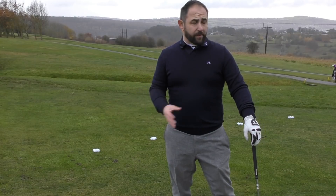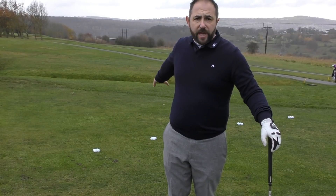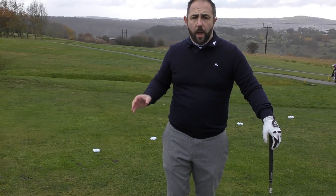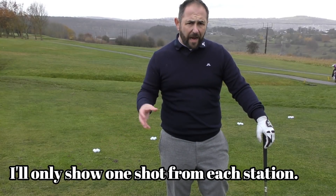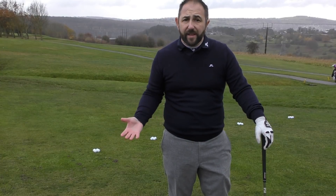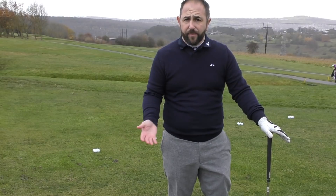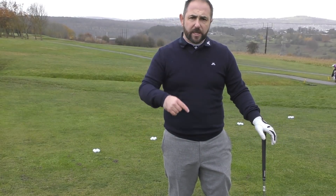Down here now on one of the little practice areas we're going to use. The idea is we've got five stations set up with four different golf balls — four golf balls for each. Each golf ball is a different style of Titleist golf ball. The idea is that I can try and give feedback as to what I'm feeling, even on a 15-yard shot — try and feel a bit of a difference, what our preference is, and how it's all going to be.